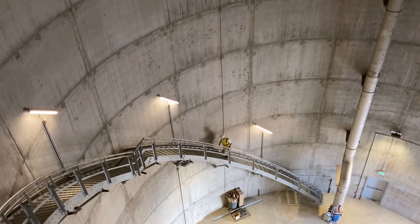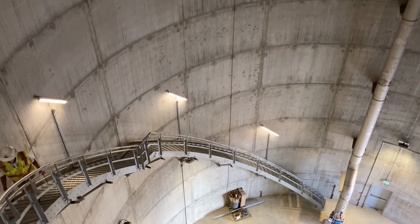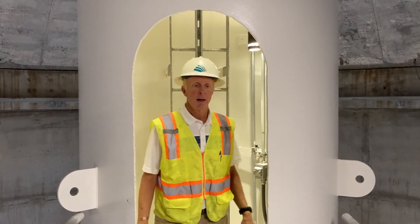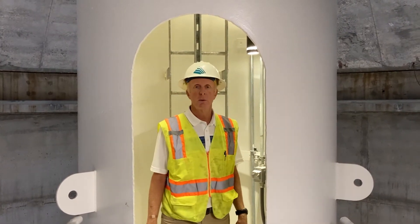It helps extend the useful life of our tank. Stairs are used to access the bottom of the dry riser pipe, which I'm standing in right now, and then a catwalk comes across from the stairs. The dry riser pipe gives us access to the roof of the tank.